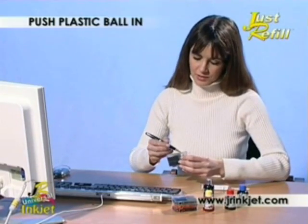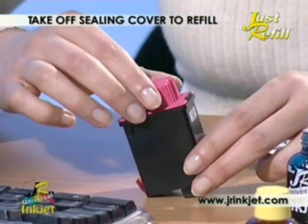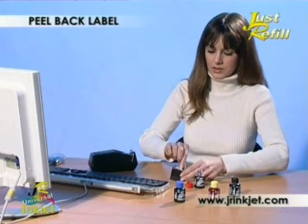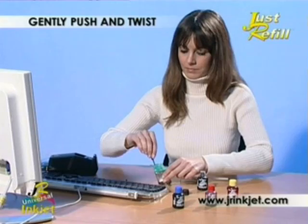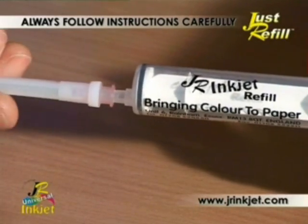To prepare your cartridge for refilling, just follow the step-by-step instructions that apply to your type of cartridge. The filling hole of some cartridges is sealed with a plastic ball — push this into the housing. For some models, just take off the sealing cover. Others simply peel back the label, and with some others use the small drill bit supplied and gently push and twist.